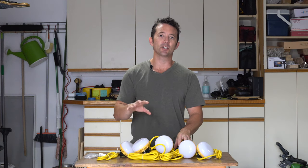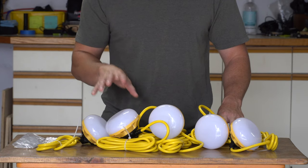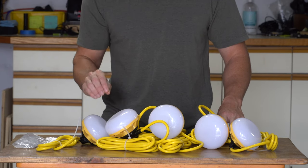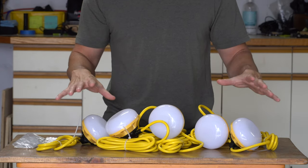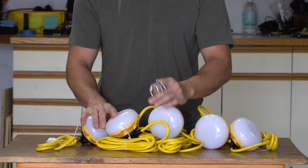Hey everybody, today we're taking a look at this LED construction string light. This item is IP65 rated. You're getting five bulbs that are 5,000 lumens each, 50 feet worth of cord, and multiple of these could be plugged together. They also include carabiners so you can clip these up overhead.